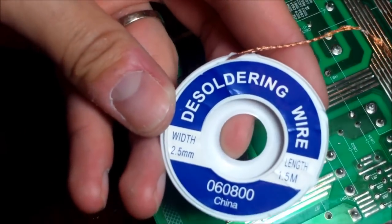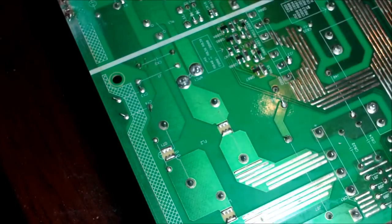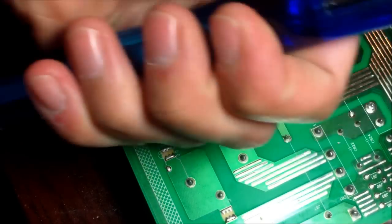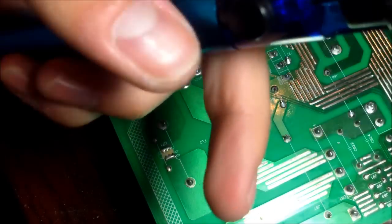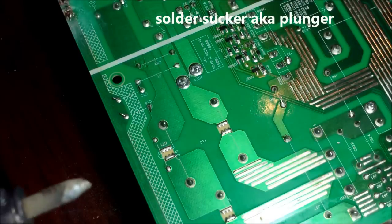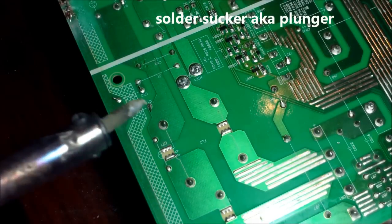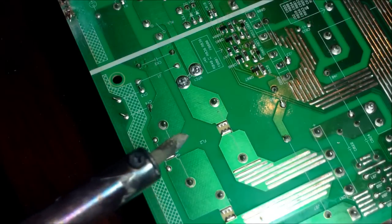There's two ways to desolder: desoldering wire and you can use a plunger — a solder sucker. It's pretty easy stuff. Practice makes perfect. If you want to get good at soldering, this is the way to do it. It's practice.